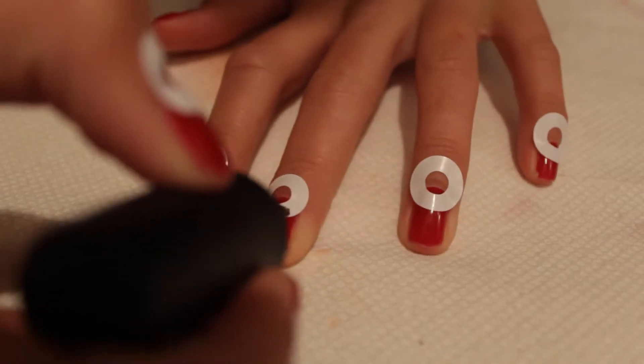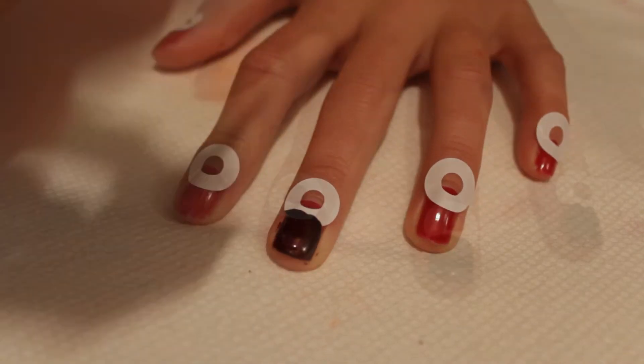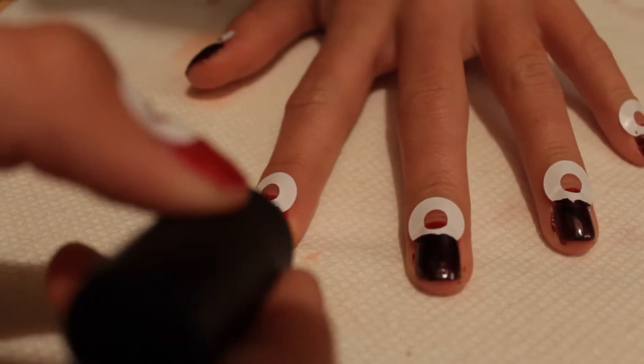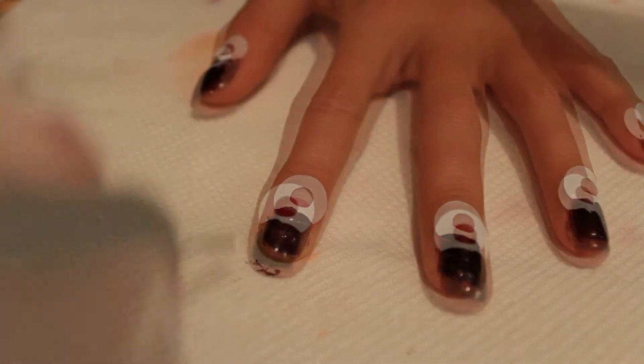Now taking a deep, rich brown, paint the nail below the reinforcer. Be sure not to get any inside the little hole. Repeat this process for all your nails and do a second coat if necessary.